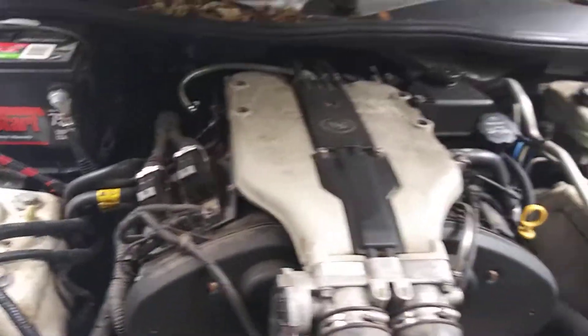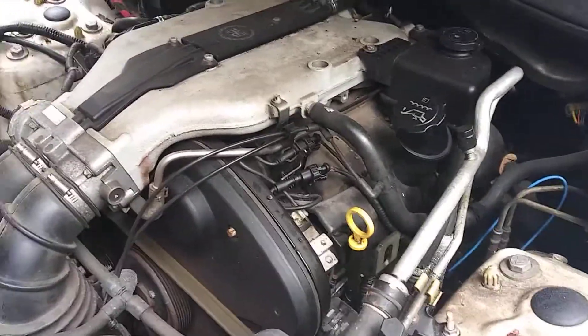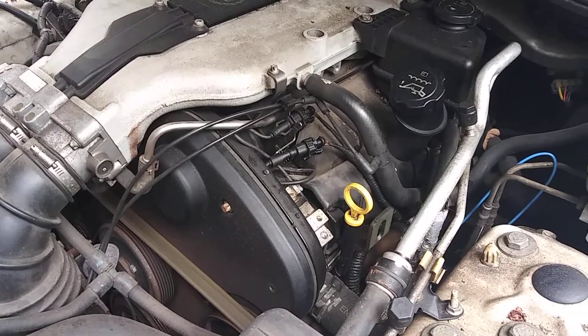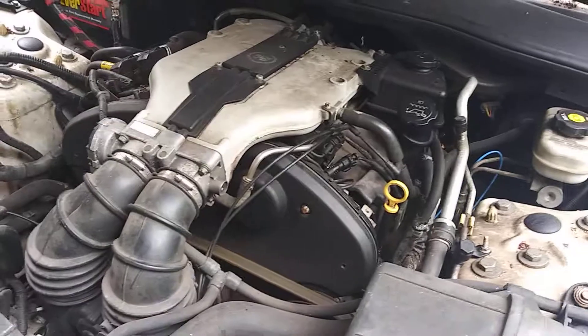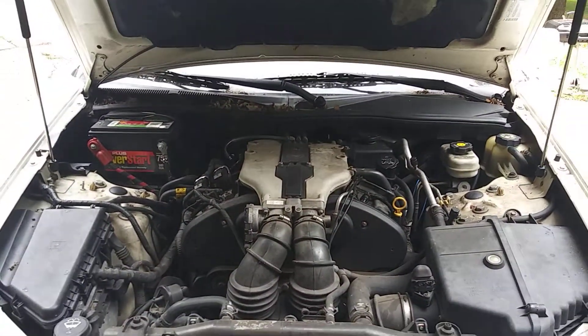So if you know you need new plugs and you're looking at it and it looks like a horrible job to do, it's really not once you realize they're actually right on top underneath a little cover. Don't forget to hit the like and subscribe button — you never know what you're going to see me working on next here on Fix and Flip.